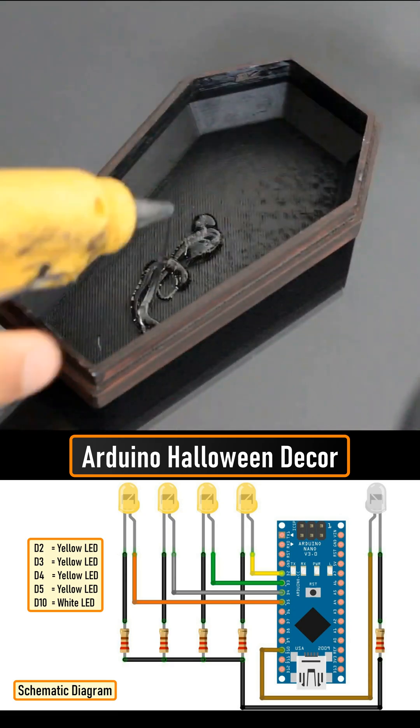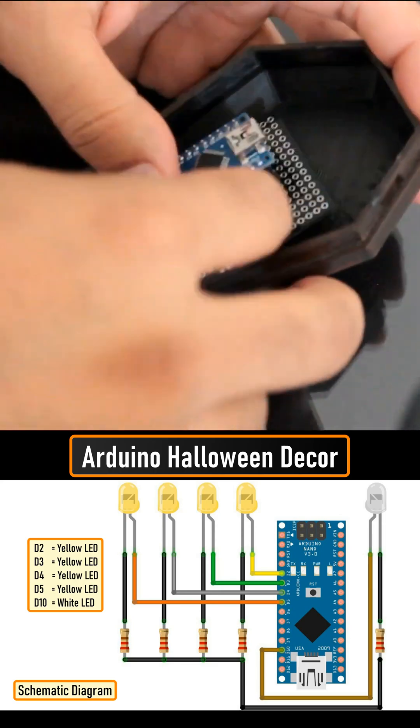Now, let's hot glue the perf board inside the coffin, followed by all the LEDs to the wooden block.